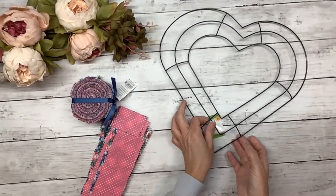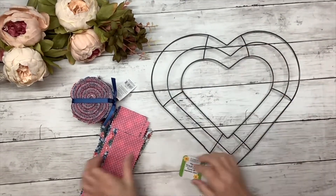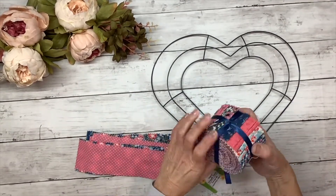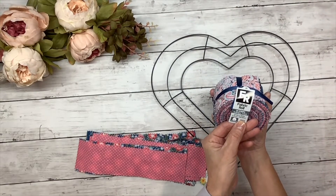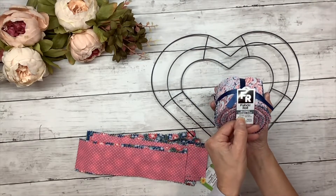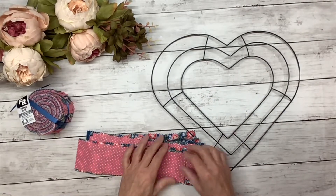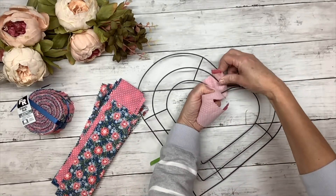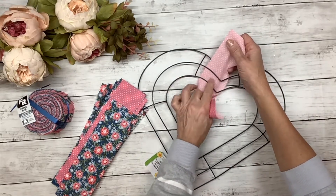This starts with one of the wreaths I got from Dollar Tree — this is the heart wreath form. I'm going to tie pieces of fabric to the wreath. I bought this roll at Joann's; it's a fabric roll that comes in 20 strips with 10 designs, each measuring two and a half by 42 inches. I'm going to cut them down to 10-inch pieces and tie them to the wreath, starting with the first piece on the first two rungs.